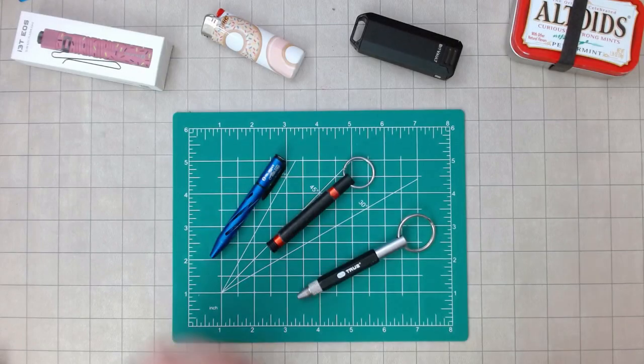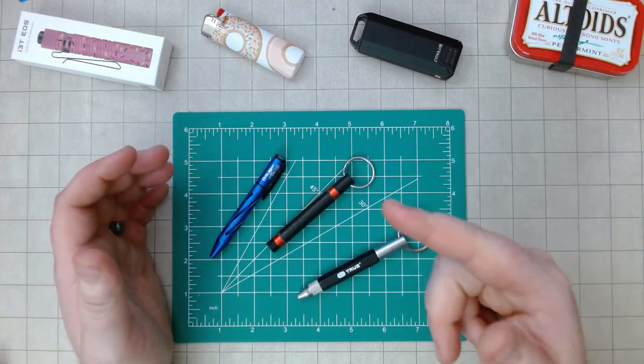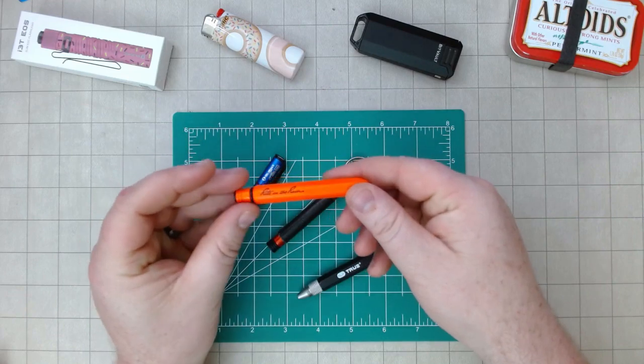Hello and welcome back. I am Conan Librarian with Conan's EDC — Easy Dad Carry — and today I want to talk to you about my favorite pen and the awesome company that makes it. Let's take a look.